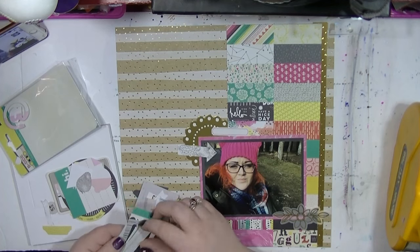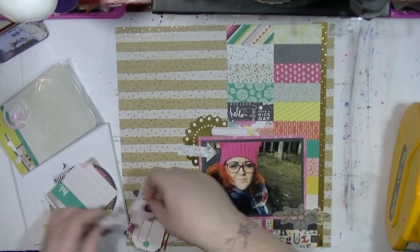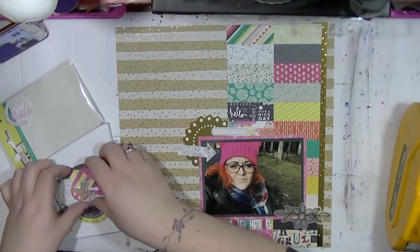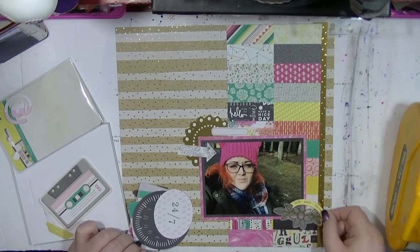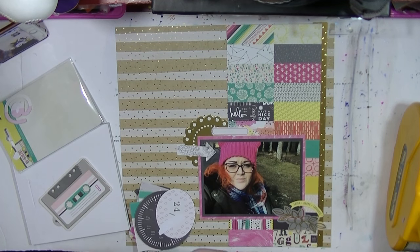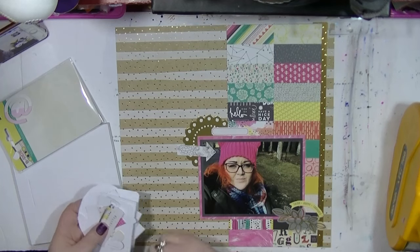This is also going to go opposite another one of my layouts — we're talking about the hat that I made, the pink hat that I'm wearing. So it's really cool. I'm just going through adding some bits and pieces in, just going through here and seeing what could work. And as I said, I really like just using the little bits and pieces up, kind of making quite an eclectic mix.